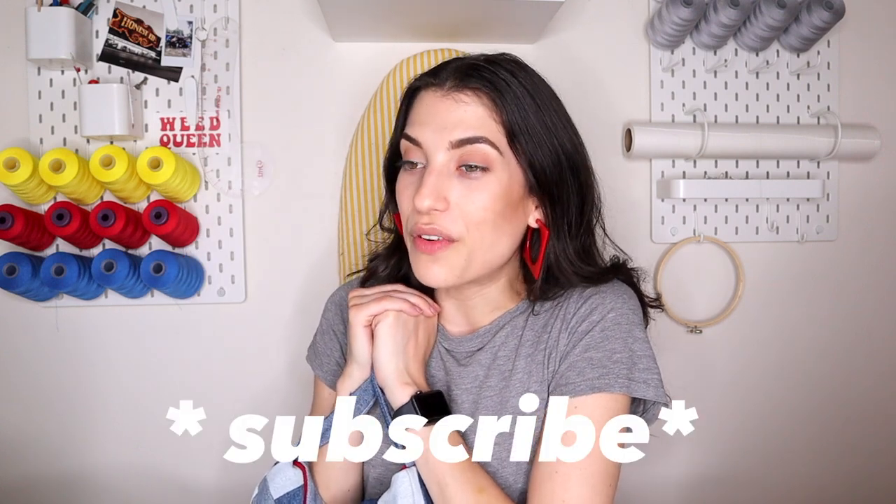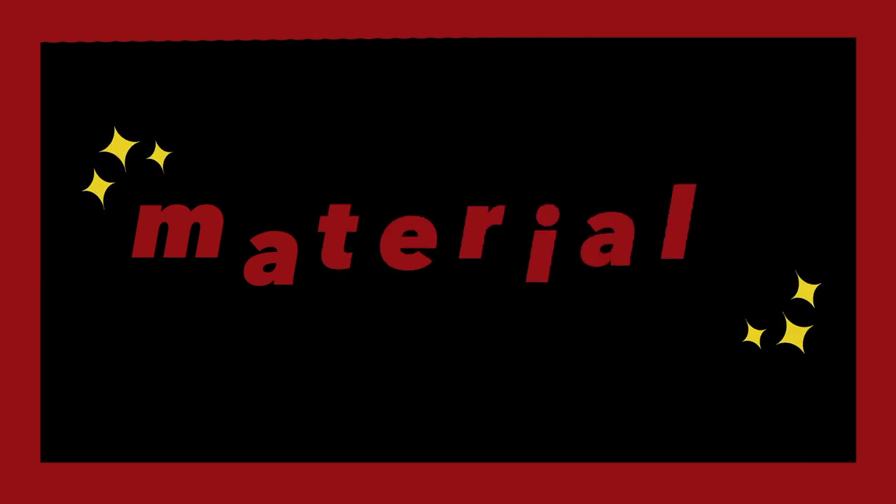Before I get into the tutorial, I just want to remind you to give this video a big thumbs up if you like what you're seeing, and please subscribe to stick around for more denim and fashion tutorials.